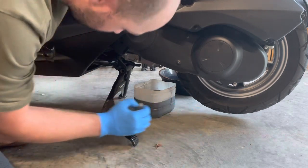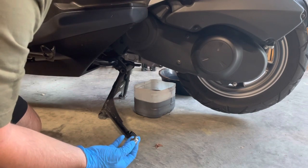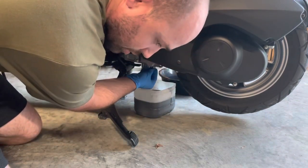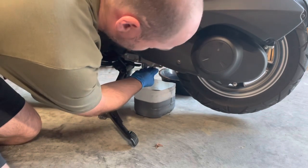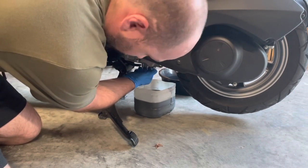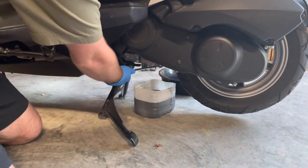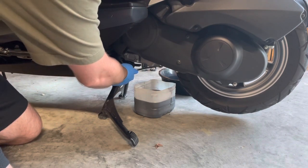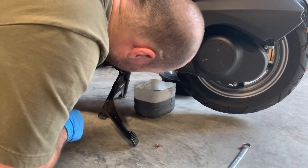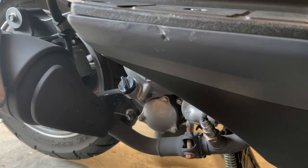It's slowed to a slow enough drip. This is the first three thousand mile service — I'm doing it a little prematurely at 3,300 miles, but I've got a busy schedule coming up so I'm going to go ahead and knock it out. The gear oil according to the manual doesn't need to be serviced until six thousand miles, so I'm not touching it. 17 millimeter bolt — make sure you don't lose the washer in this process.